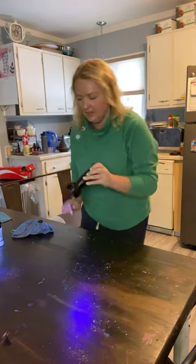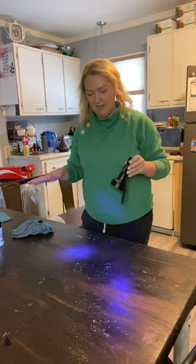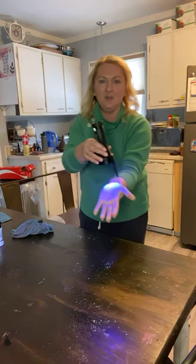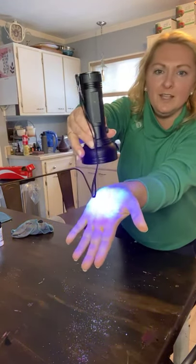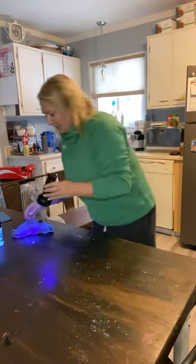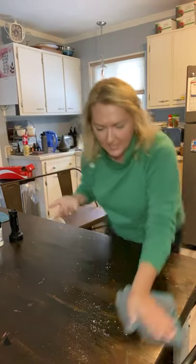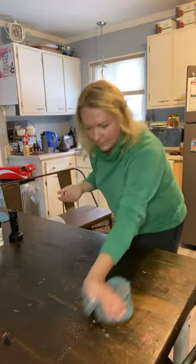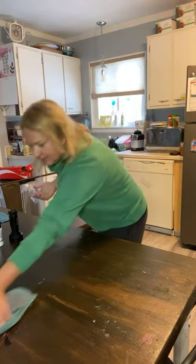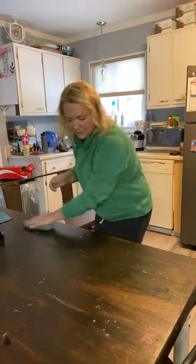Any questions about the wipes, the Enviro cloth, or the glow germ — let me know. I have it on my hands so I'm also going to wipe my hands off with my Enviro cloth and see how it does. I want to keep seeing what all I can do. I'm gonna wipe the table off with the same cloth. After today, when I'm done doing this demo, I will rinse my cloth and hang it up and keep using it as always.